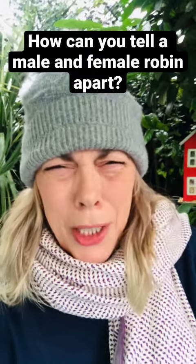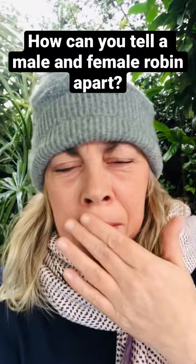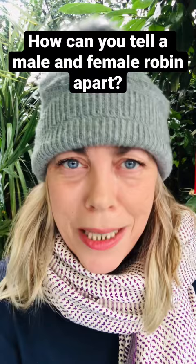It's absolutely freezing out here and I've got really chapped lips, but I've come outside to feed the birds and answer a question that I get nearly all the time: how can you tell a male and female Robin apart?